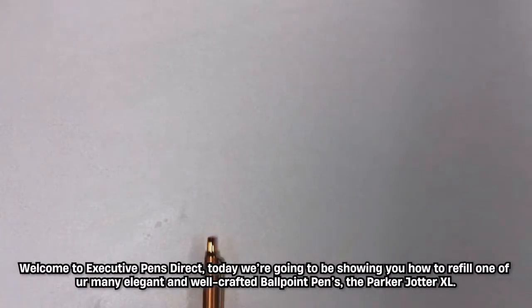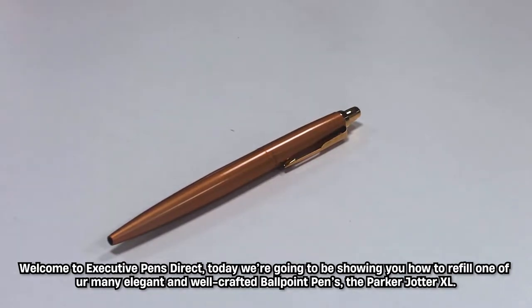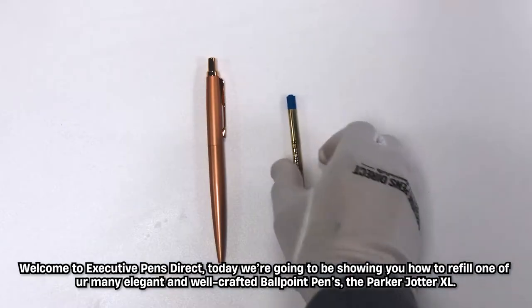Welcome to Executive Pens Direct. Today we're going to be showing you how to refill one of our many elegant and well-crafted ballpoint pens, the Parker Jotter XL.